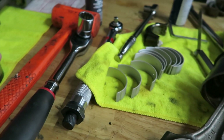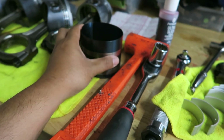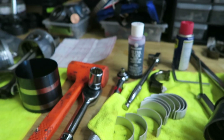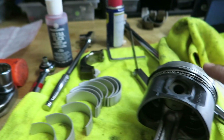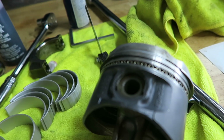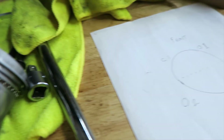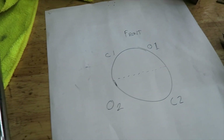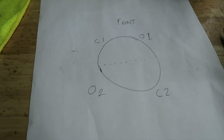I already did one, so the tools I'm using: I got the ring compressor, I got a bunch of assembly lube, and the last video I showed you the rings already. So I made a little diagram here just to illustrate what the orientation is for the rings.